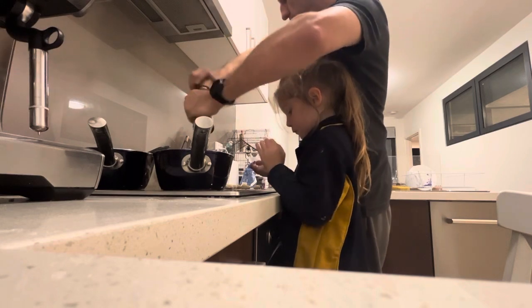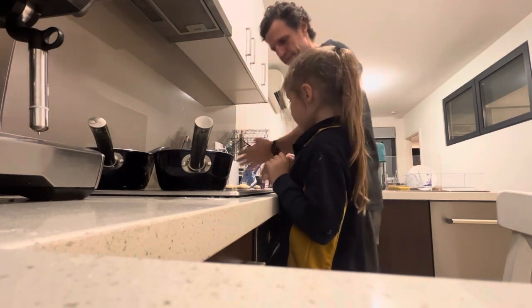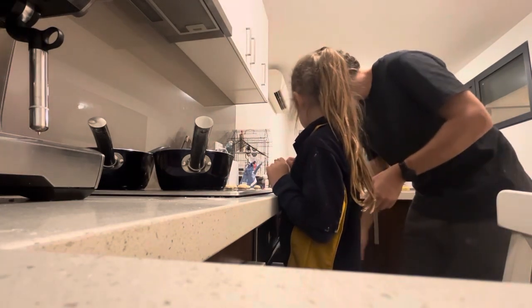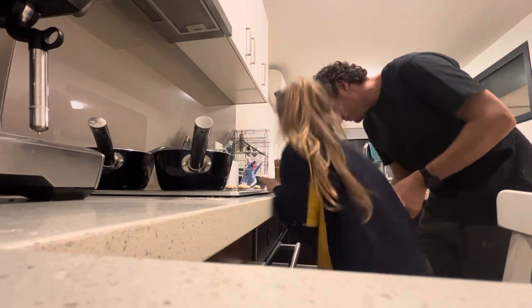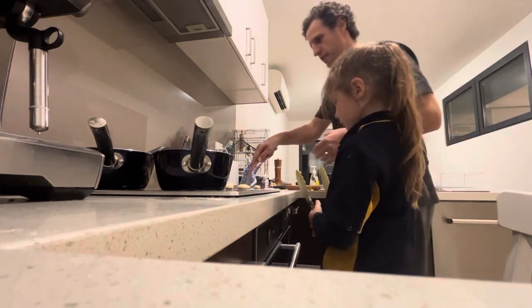Are we ready to put our gnocchi in? Yep. Alright, are you ready? I'm going to pick it up. Oh! That'll squash him. We don't want to put it under him. There we go.